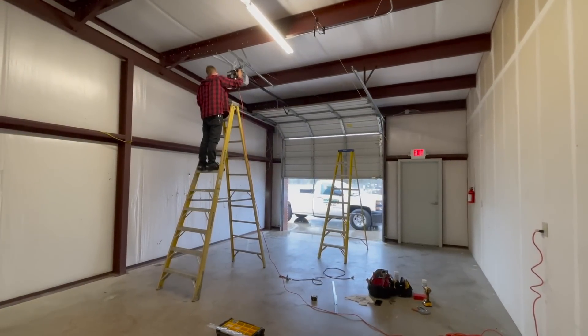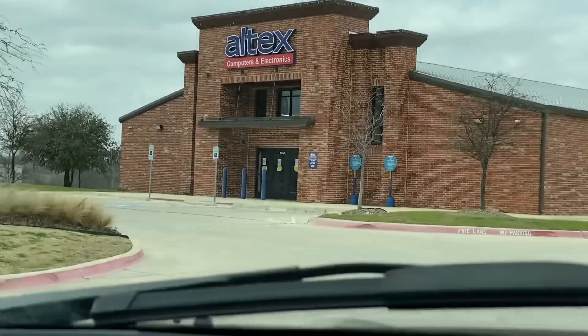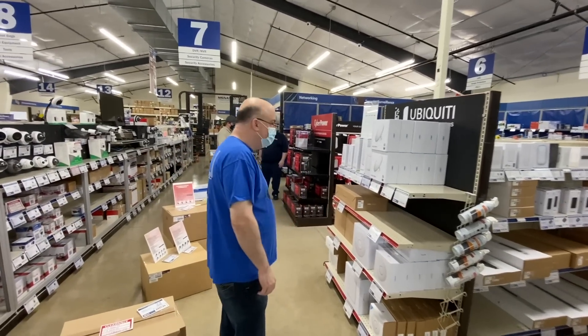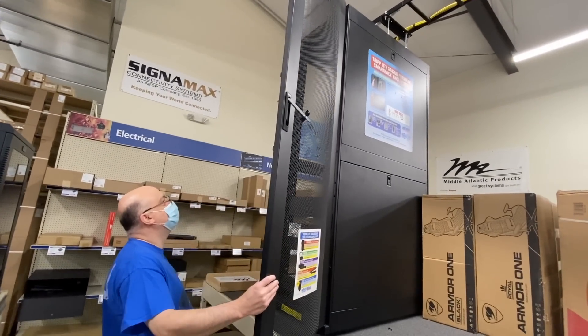After getting our certificate of occupancy, it's time to head off to Altex Electronics to get some fun toys for the server closet. Altex Electronics is one of my very favorite places — I could spend all day here. But for this trip, we just need a server cabinet and some ladder racking for the server closet.